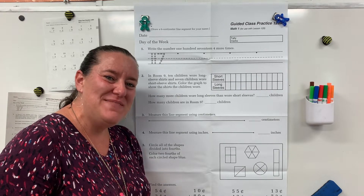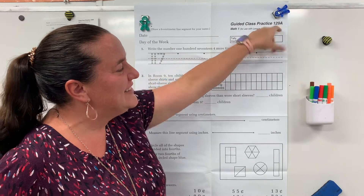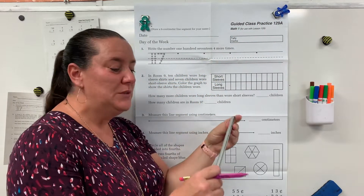Hi boys and girls, happy Monday! We are going to do Math number 129 today. So get out your ruler.